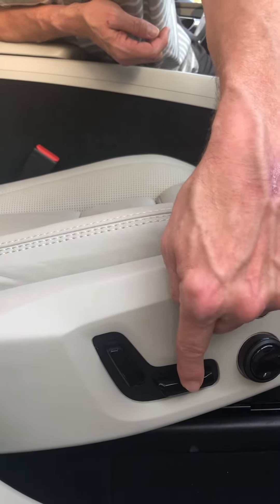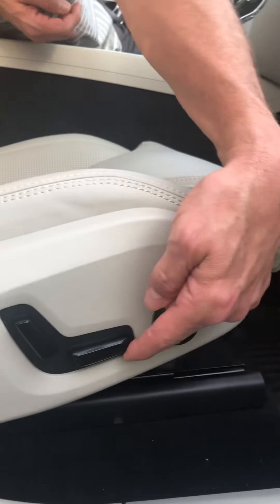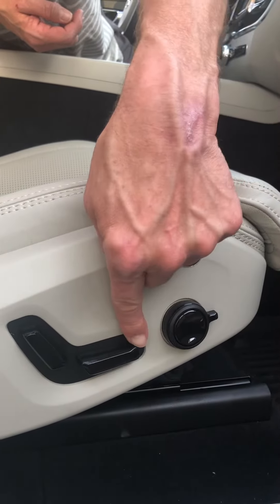Don't make the mistake of doing it in the middle — it won't do anything. On the front, you can lift up the knee and you can lower the knee.